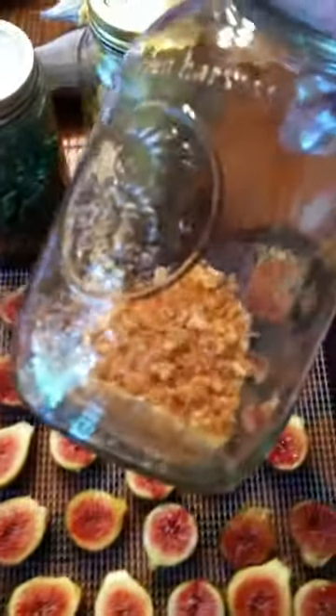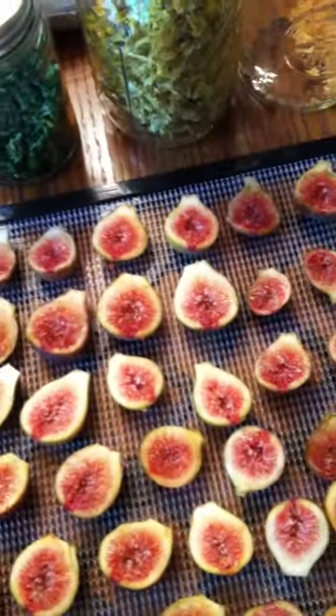Something else I do is with onions. I grew a bunch of onions last year, chopped them up, put them on the dehydrator trays, and now I have dried onions — I don't have to buy them at the store. I vacuum seal some of them for long-term storage. Just make sure they're dried out good, vacuum seal them, and verify the seal is good before storing them away.